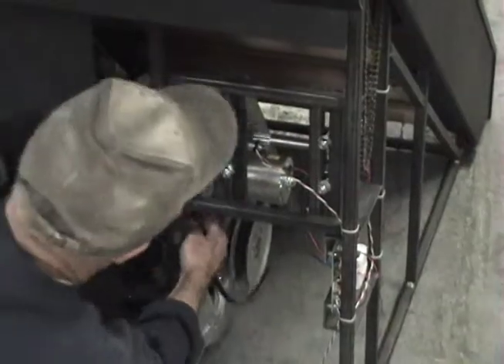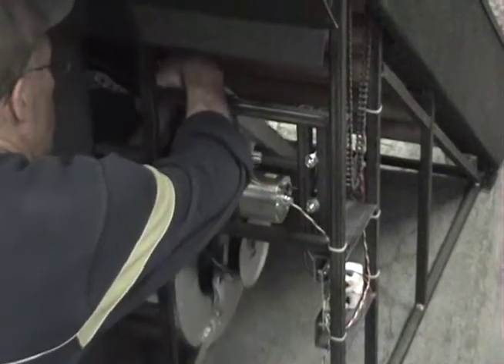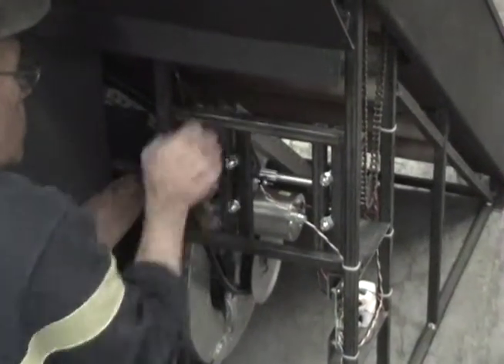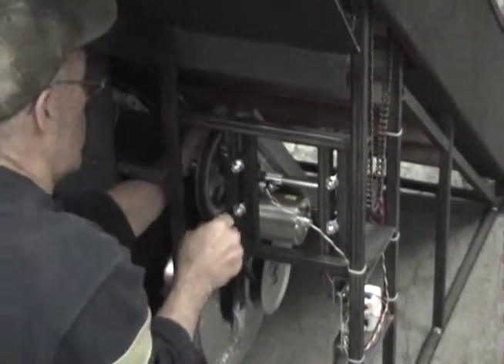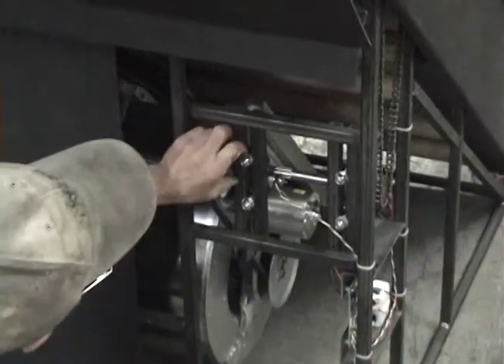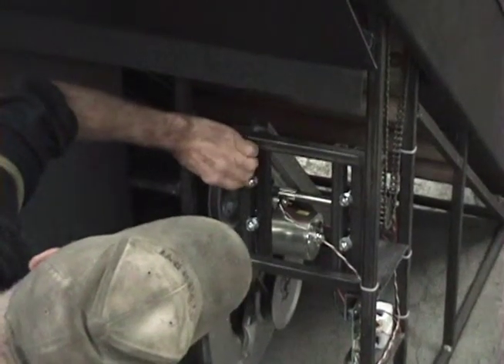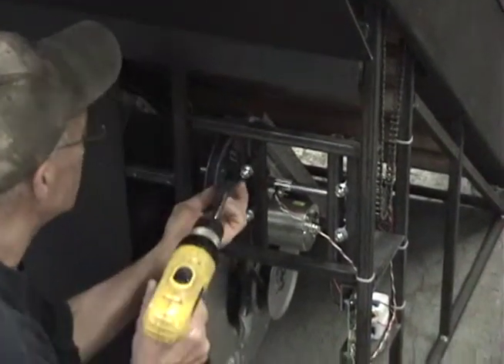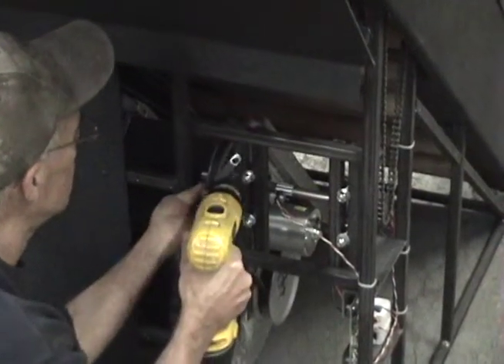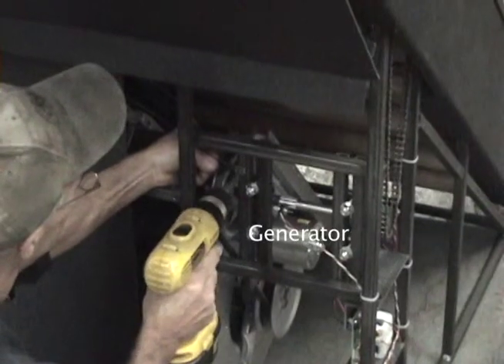Once all four set screws have been tightened down, raise the blower unit and place the V-belt back on the six inch pulley, making sure that it is not twisted and the other end of the V-belt is attached to the pulley on the blower assembly. Put the V-belt guide back in place and tighten so that it is about one quarter inch away from the V-belt pulley. Also make sure that the smaller V-belt is riding underneath the larger V-belt and will drive the generator.